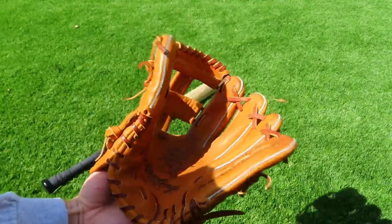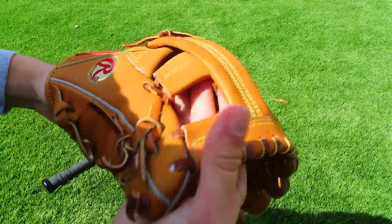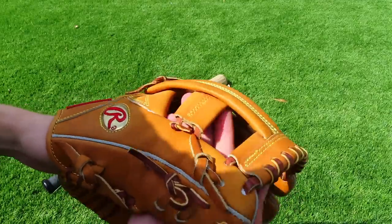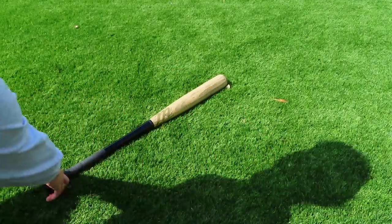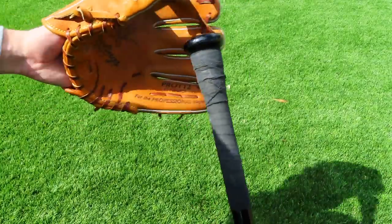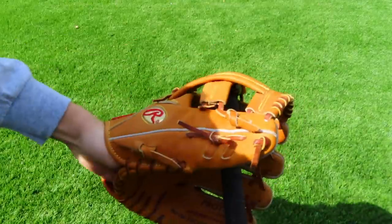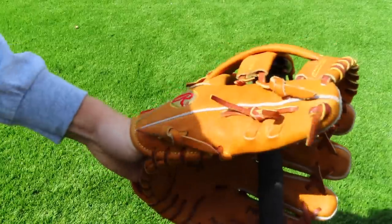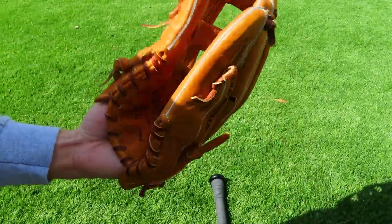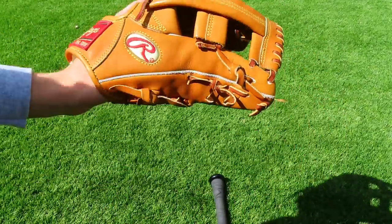The break-in is starting to look really good. You also want to do this just to kind of round that pocket a little bit. Once you do that and focus on your heel and fingers, you can move into the pocket. One way I like to get the pocket going — I don't have a mallet, but if you have a bat, just take the knob of the bat and use that as the mallet. Push into the web like that — you see how it's stretching? That's what you want. Move it around however you want, and do that for a bit.